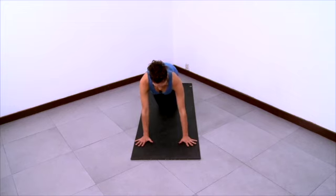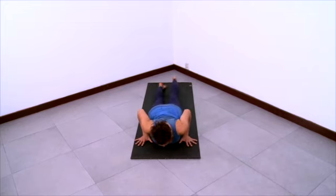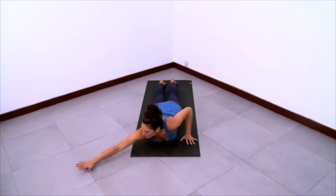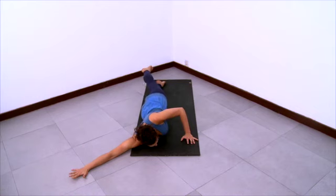Start on hands and knees here and then lower all the way down onto your belly for some belly-down arm stretching. Also great for shoulder opening. Reach your arm up on the diagonal, so higher than shoulder height.